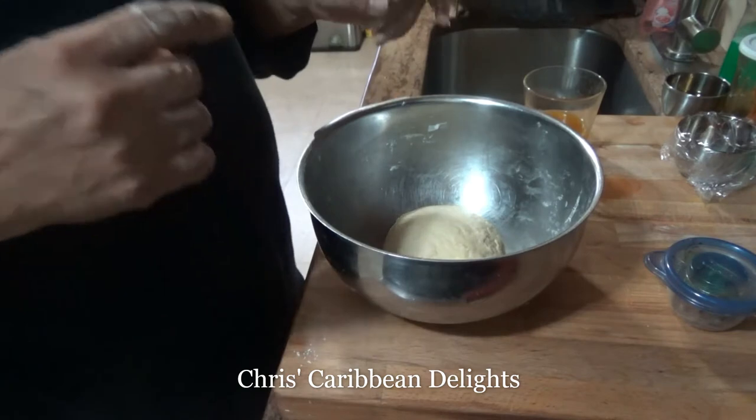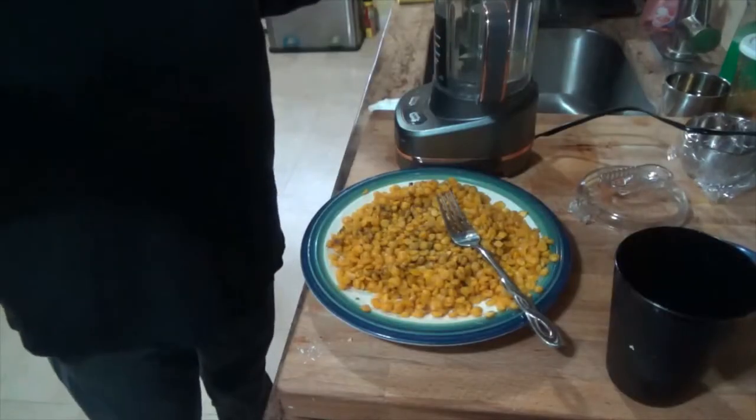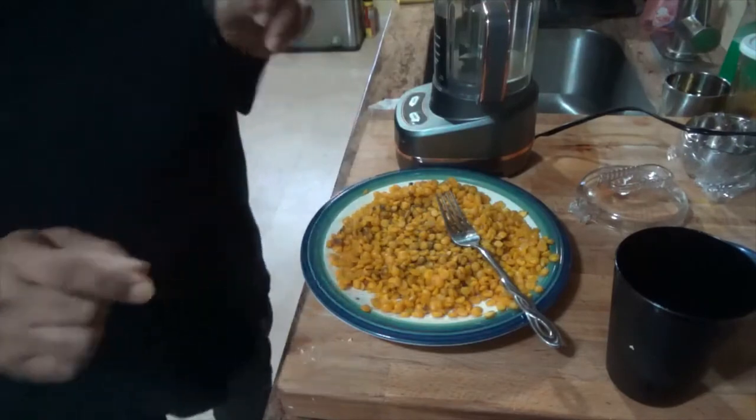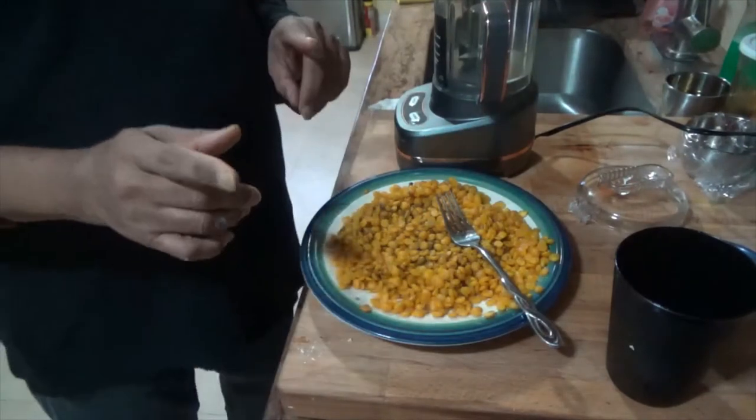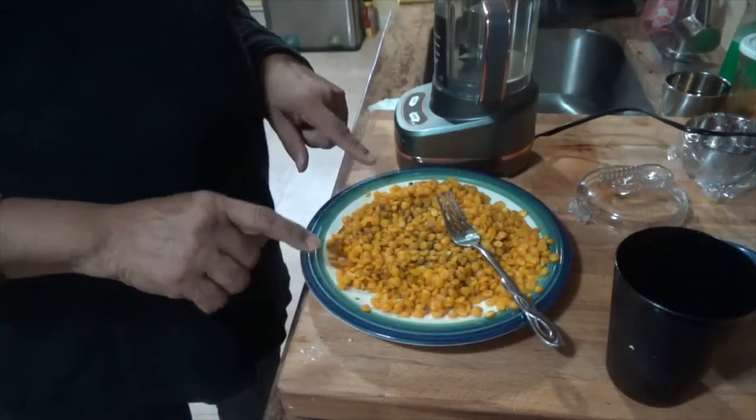We have our dough and we'll leave it here to rest for at least 15 minutes and then we'll be back. While the dough is resting, we'll grind the peas — the dal — with our ingredients.